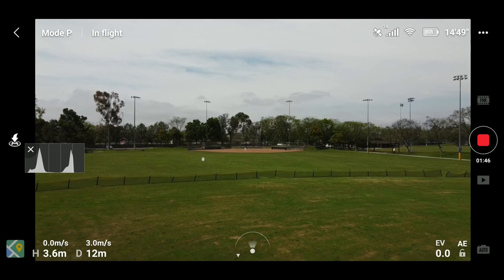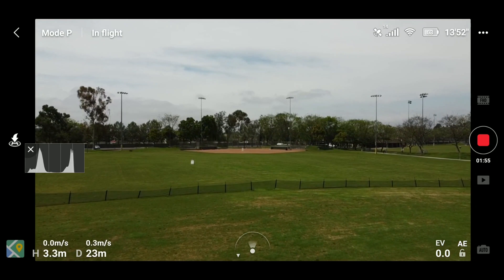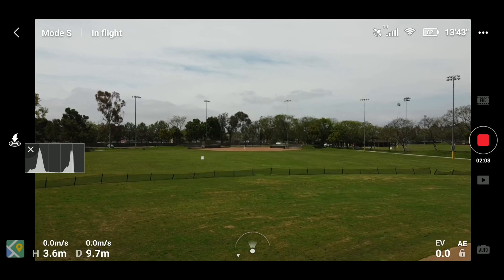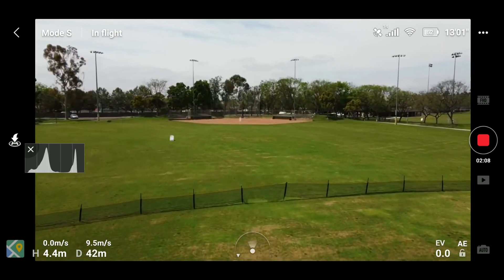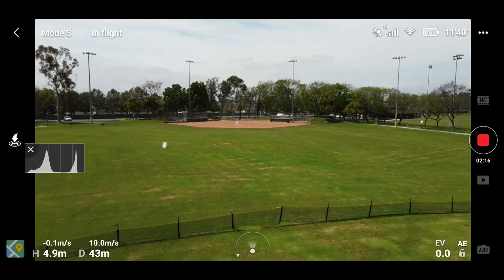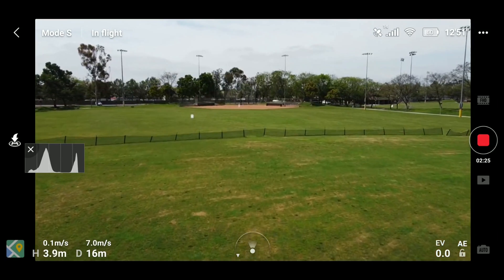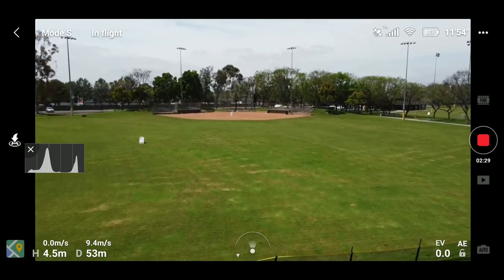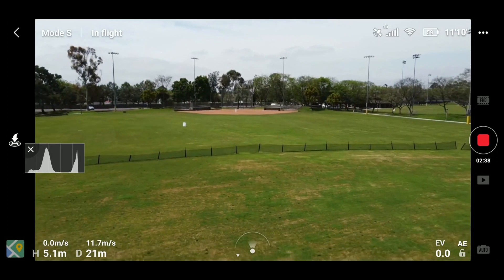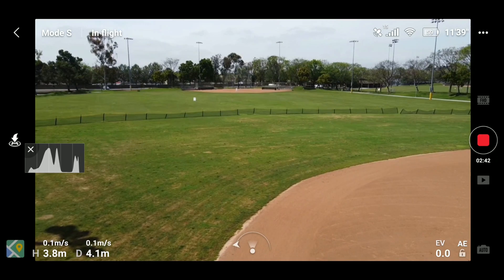We'll do some speed testing now. The camera is pointing into the wind, so we'll go into the wind first. Switching from P mode into sport mode. With full stick forward, that was something like 9 to 9-point-something meters per second. Coming back with the wind, it's going to be faster — that maximum speed will be higher. With the wind: 9.5 meters per second... 10... 11. That was much faster going with the wind, and the GPS stayed on throughout.